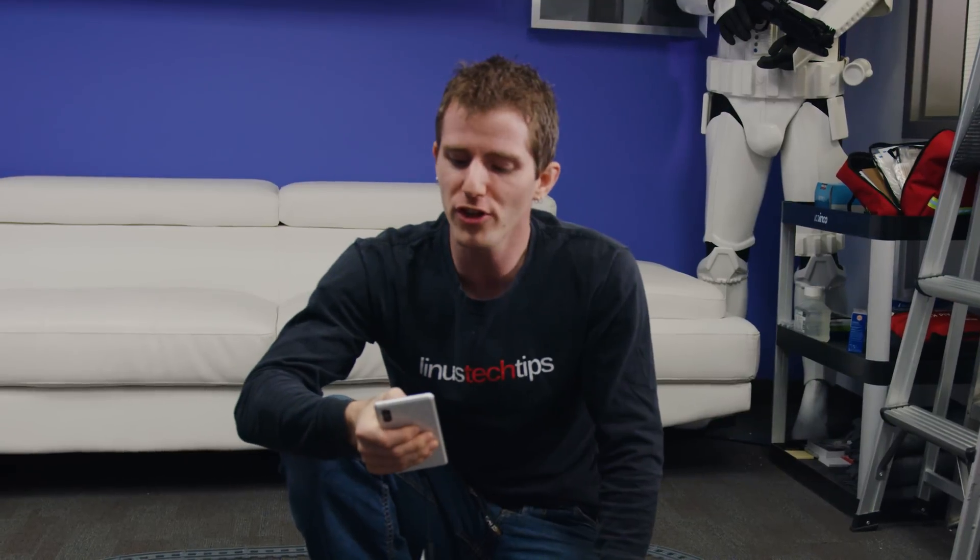Magnetic induction or Qi chargers let you just plonk down your phone on a little pad to get juiced up, which is a really cool way — way better than wires. But they only work over very short distances, and they need to be correctly aligned for optimal efficiency. Well, what if I told you that there's a better way?